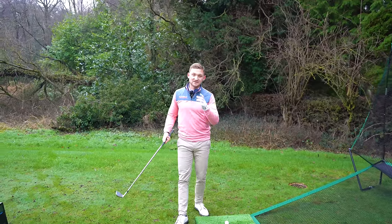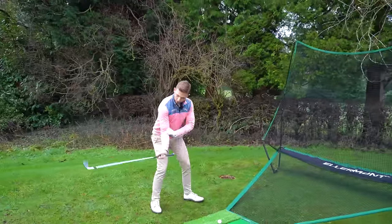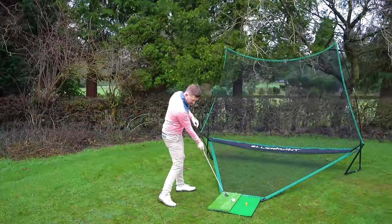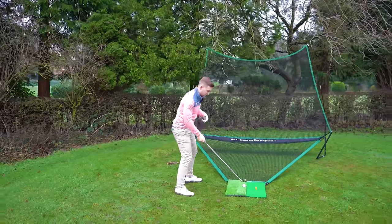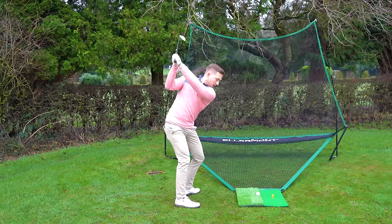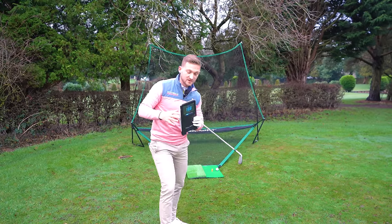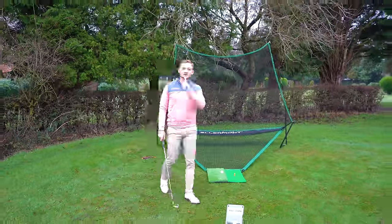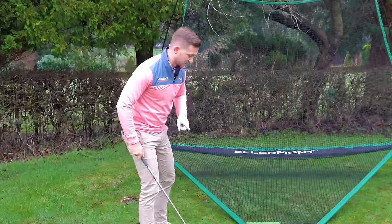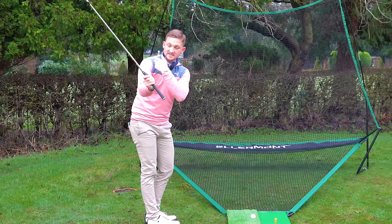For your lesson notes today there are two key areas I really want you to focus on: how we load in the backswing, and then on the downswing when we're unloading, how do we keep this slight angle in our wrist. Because if we're looking for power — achieving numbers like this with a seven iron — we have to do that. So the first phase is what does the club do in the backswing and how does this affect our arm.